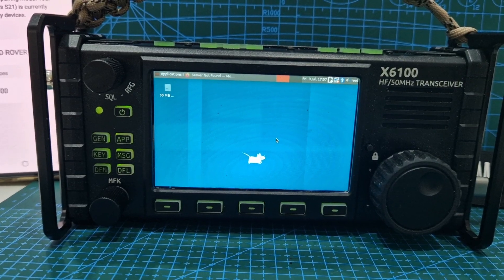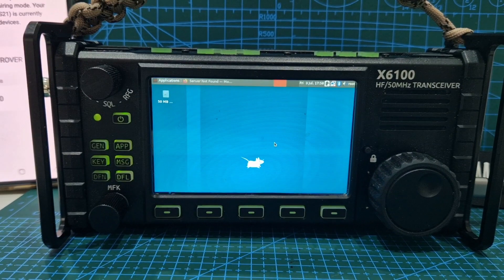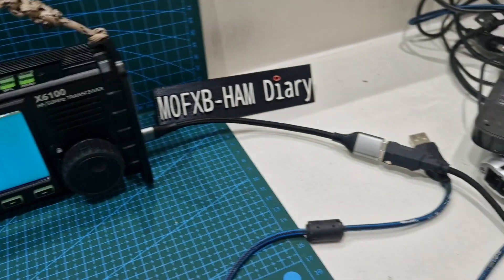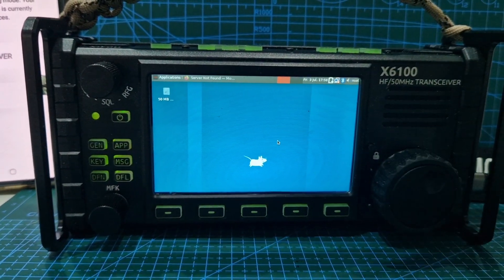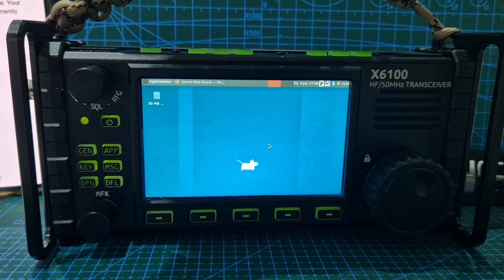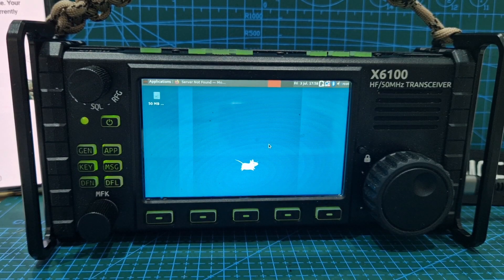Let's go to browser, let's find browser. Annoyingly, I've got to plug in my mouse again. Anyway, it's all fun. Maybe if I had a double adapter it would work actually, I might have one somewhere. Applications, and then we're going to look for browser — web browser here.